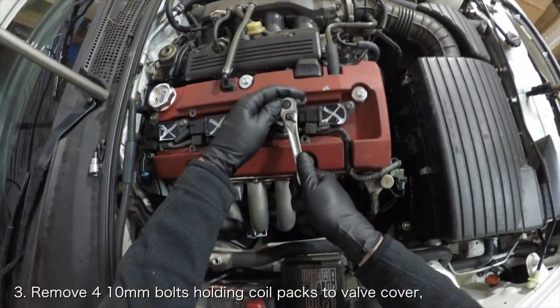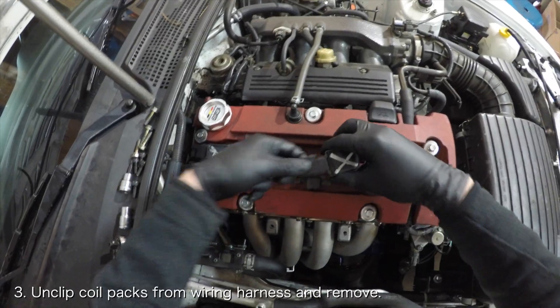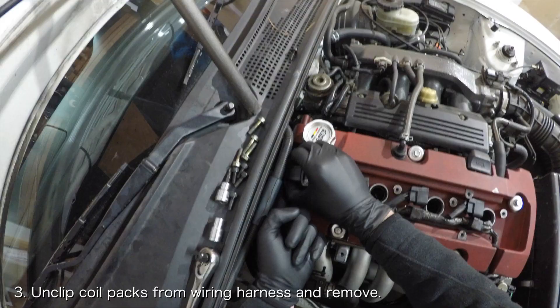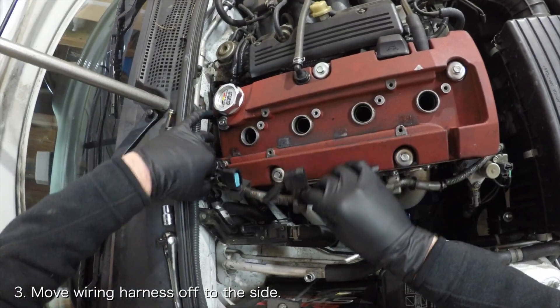Remove the four 10mm bolts holding the coil packs to the valve cover. Once those are removed, you can disconnect the four coil pack connectors, remove the coil packs, and move the coil pack wiring harness off to the side of the valve cover.